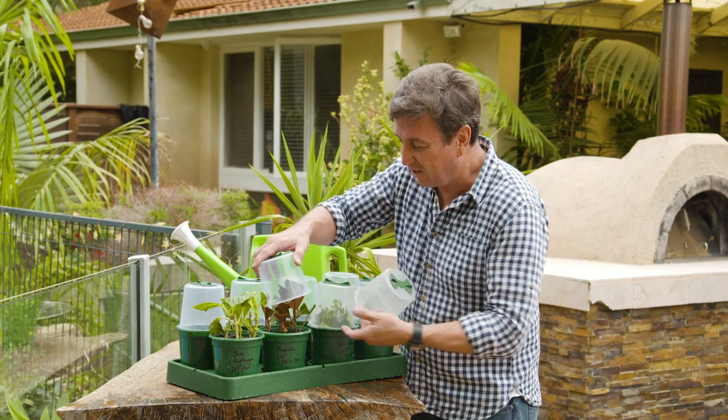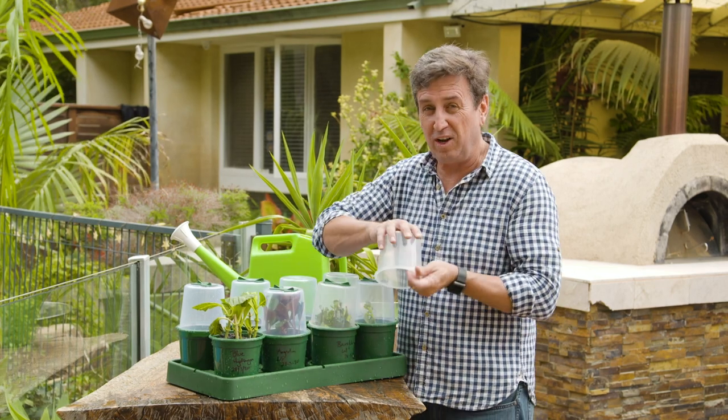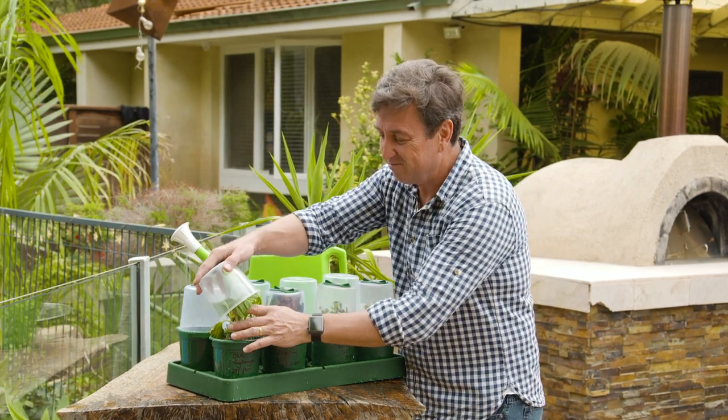Believe it or not, that's all you've got to do to have a garden full of the plants that you love. Growing your own like this is incredibly rewarding. Of course, most importantly, on days like these, you really do save a lot of money. So give it a go. Bye.